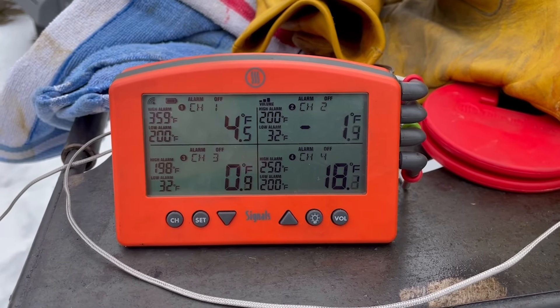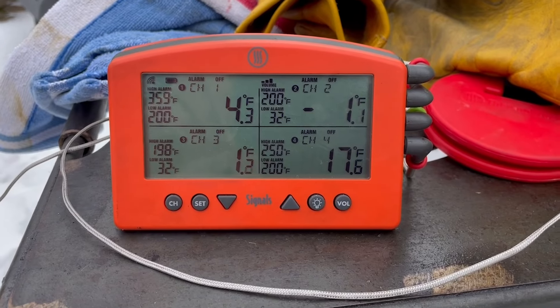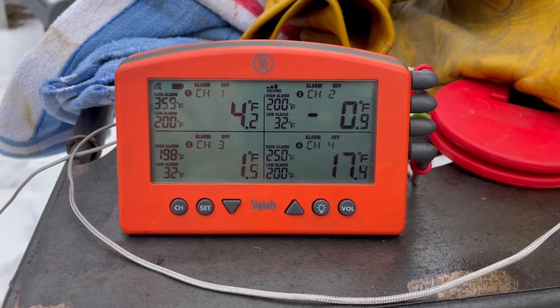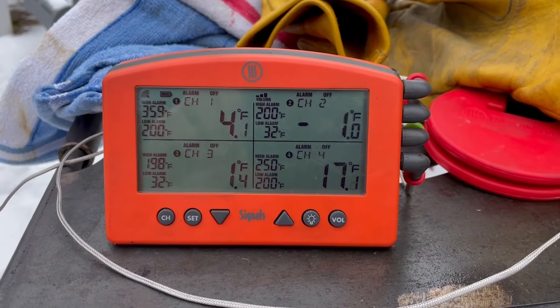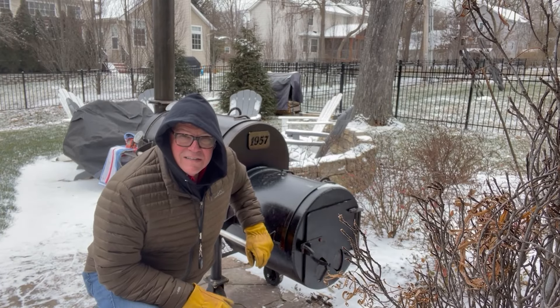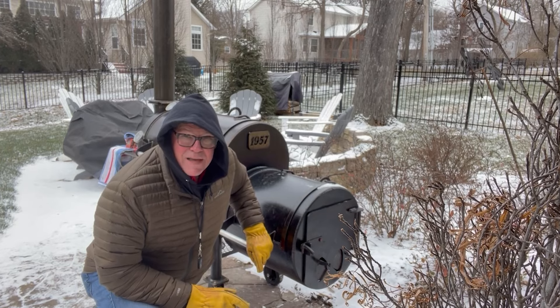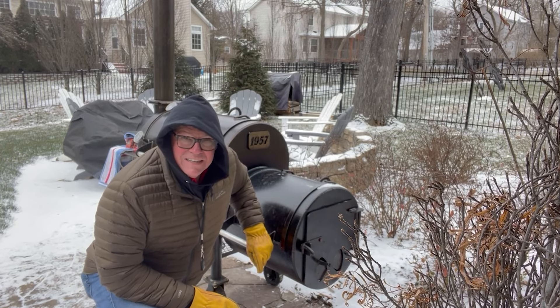All right, we're about to fire up the barbecue pit. As you can see, we're somewhere around minus one, zero, and four degrees. This is the coldest I've ever tried to smoke anything, so our fire management technique is going to be a fuel-rich fire so I don't have to be out here as much.